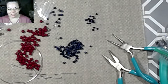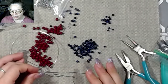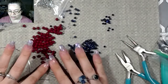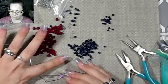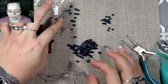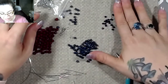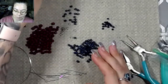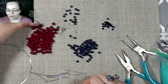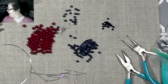Good morning guys and welcome back to the channel. As you can see on my desk I do have some beading going on. I've been playing a little bit and I will show you guys what I've been doing. I got a request to make something very specific, and most of the time when I get very generalized requests I do try to accommodate.